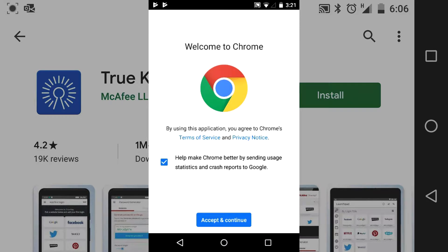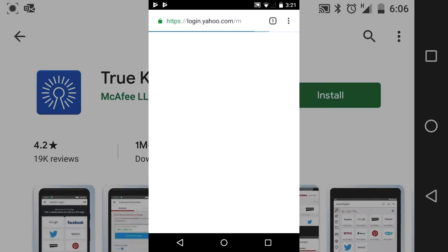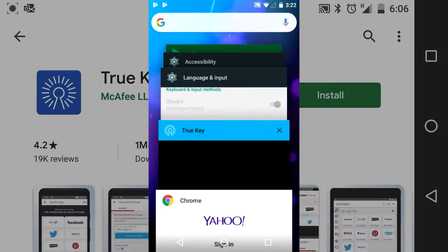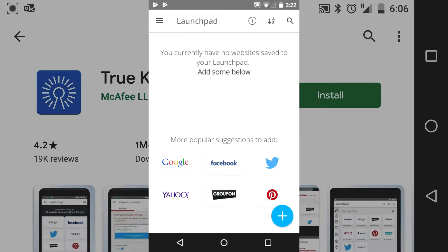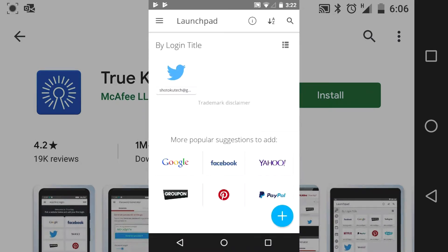We're going to go into Chrome. You can see this is my first time in Chrome because I just flattened this phone to test again. Kind of waiting for TrueKey to kick in — where's TrueKey? Going back in, trying again. I just deleted it because it doesn't seem to be working.